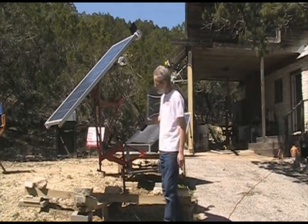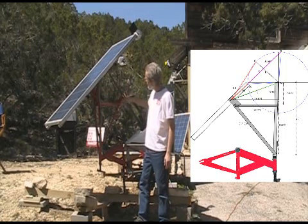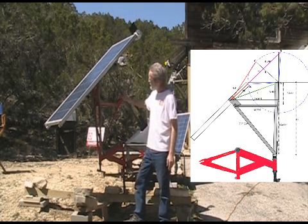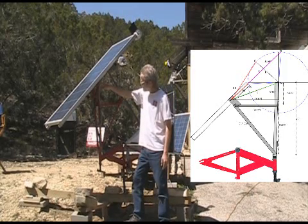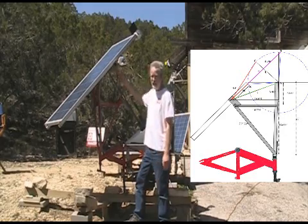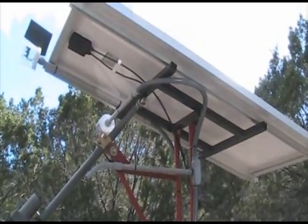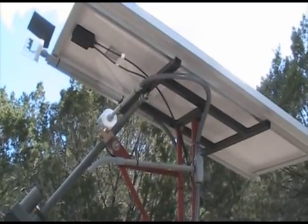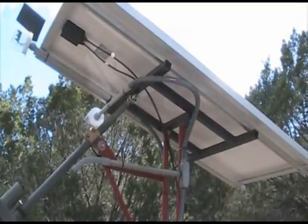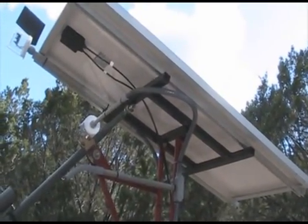This actuator here is attached to our extended forks. We've got this little shelf to help mount it out here, and this is where the wheel axle used to be. This takes care of our elevation axis. Here's a good view of the altitude axis here. Flex conduit keeps all the wiring totally protected.